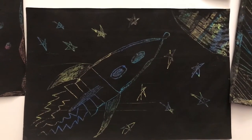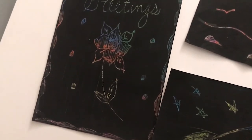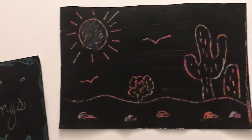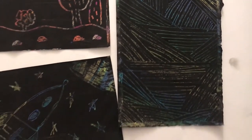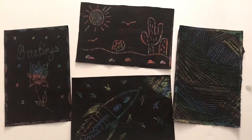Here are a few designs of scratch art. It is a technique where you use a scratching tool like a toothpick or a popsicle stick to scratch the surface of the paper to reveal the color design underneath. With a scratching tool you can create a variety of images, from space adventures to something abstract like line drawing.